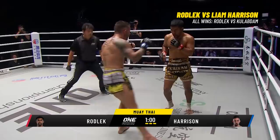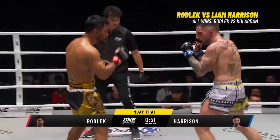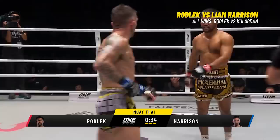Both men exchanging heavy leather in four-ounce gloves. Good shot from Rodley — he smiles at Harrison. Harrison doesn't smile back, concentrating, looking for an opening. Looking for a chink in the armor of Rodley. 25 seconds remain, and Harrison found a knockdown! More combinations in a backside but still he cannot drop Rodley. A flying elbow from Harrison — Rodley says, is that all you've got? You've got to do more than that.